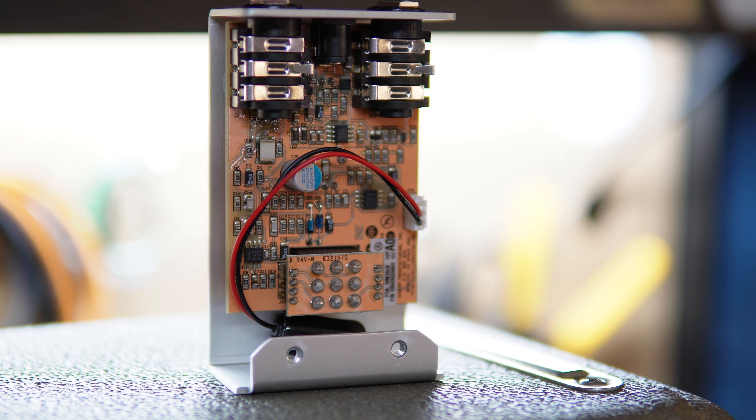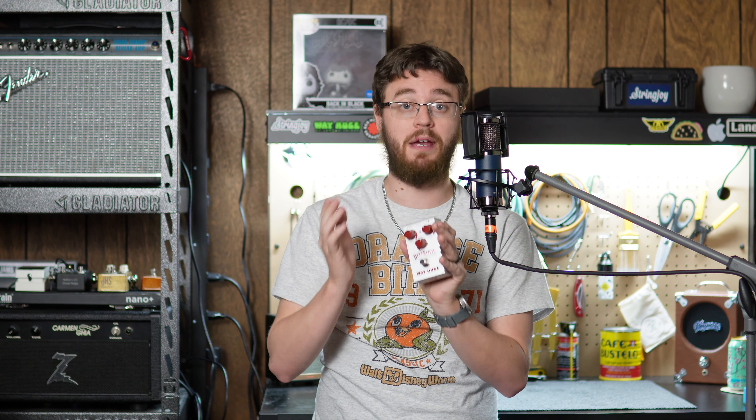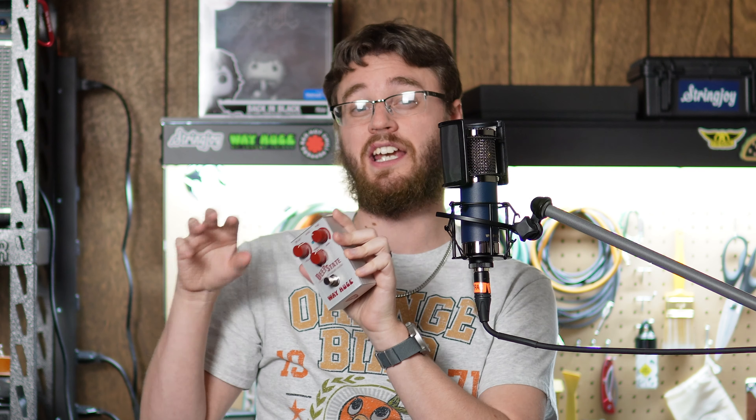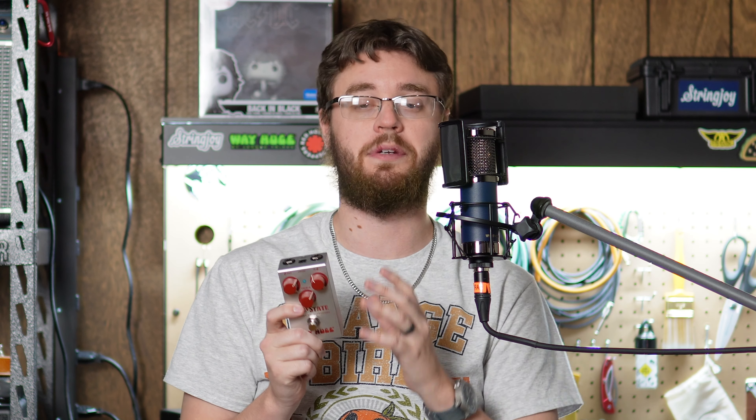I'm not a Klon aficionado, so you may want to take my advice with a grain of salt. Whatever magic those underperforming germanium diodes are supposed to have, this does seem to have it. My only big caveat is that I have never played the Conspiracy Theory that this is supposed to be based on, so the stock Conspiracy Theory may sound just like this — I really don't know. But based solely on what I know about germanium characteristics, the things I like about this pedal seem to match up with what germanium gives you. I do plan on getting a Conspiracy Theory to test the two out, but that'll be down the road.